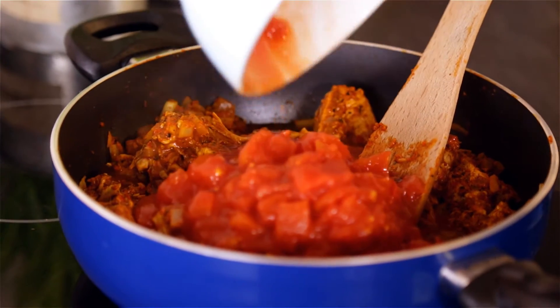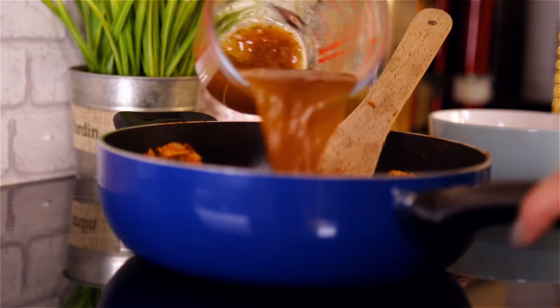A few minutes later, add in the tinned tomatoes and the beef stock and give it a good stir.